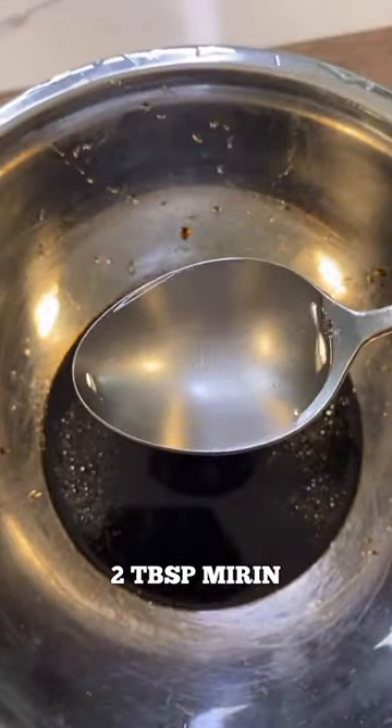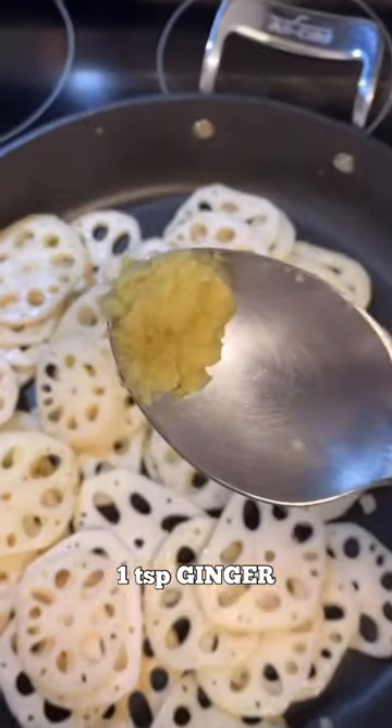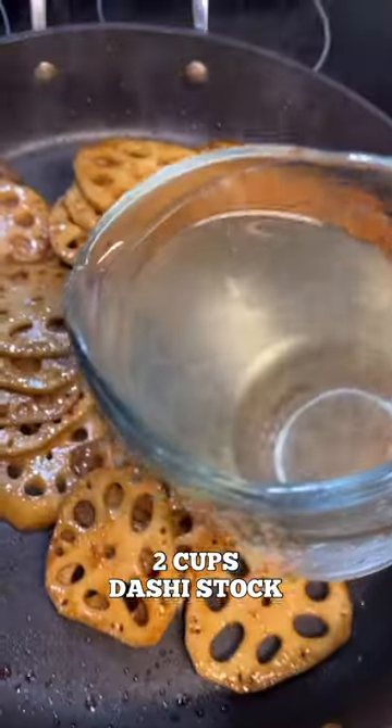6 tablespoon of soy sauce, 2 tablespoon of mirim, 2 tablespoon of meche, 1 tablespoon of garlic, 1 teaspoon of ginger. Throw in the soy sauce. Cook it down for a minute or two. And 2 cups of dashi sauce.